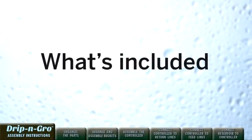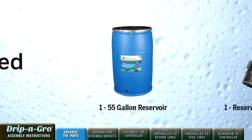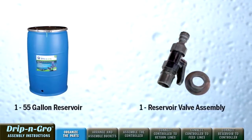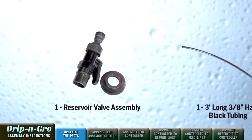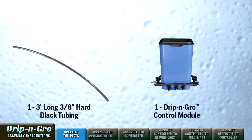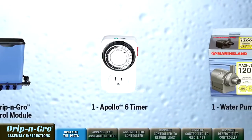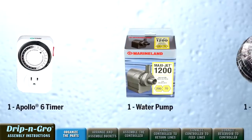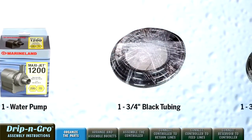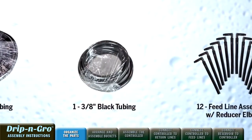Here's what's included: one 55-gallon blue food grade water reservoir, one reservoir valve assembly kit, one 3-foot 3/8-inch diameter black hard tubing, one Drip and Grow control module with end caps, one Apollo 6 timer, one high quality water pump, and one 10-foot roll of 3/4-inch black tubing.